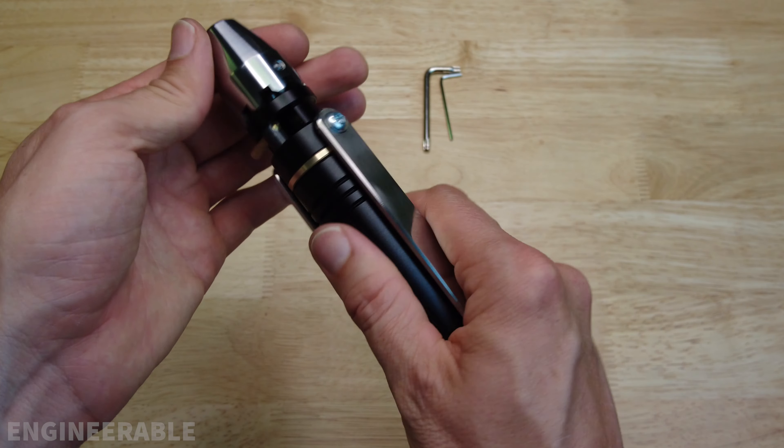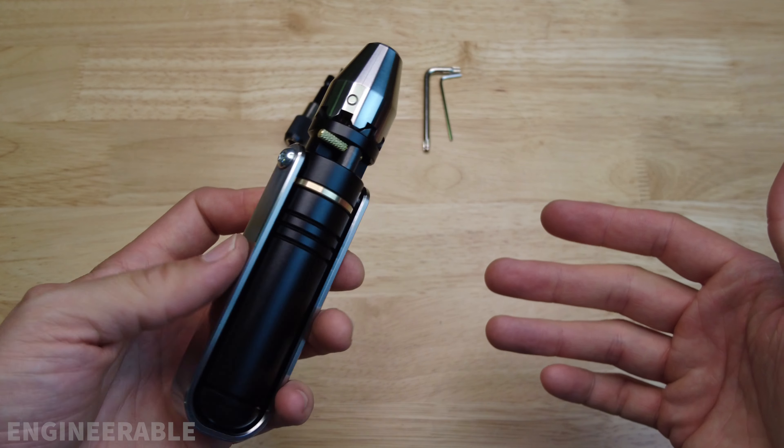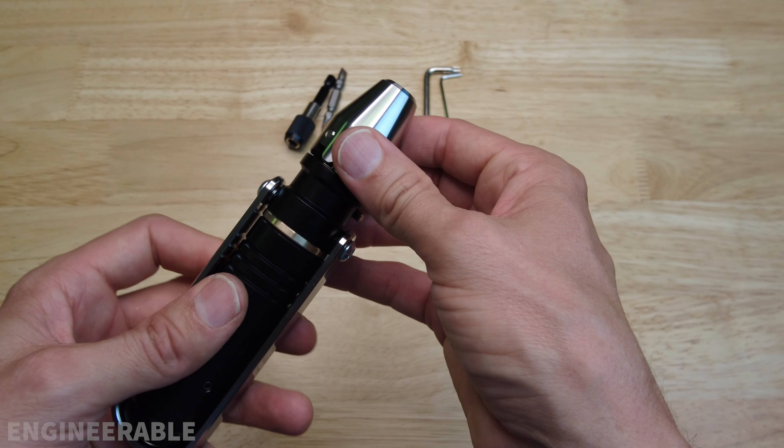The METMO driver is all put back together. That's pretty cool to have a fully serviceable ratcheting screwdriver. You can't say that about most modern ratcheting screwdrivers — they're not going to be serviceable like that.